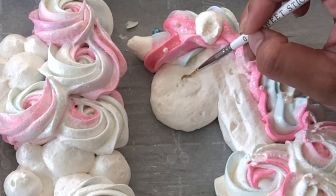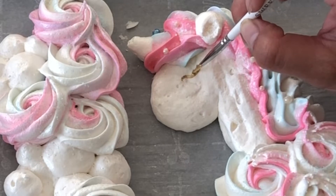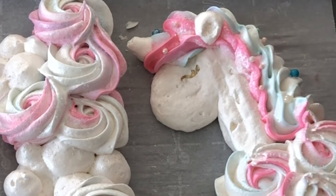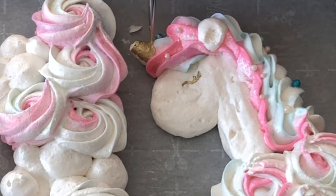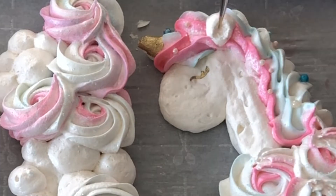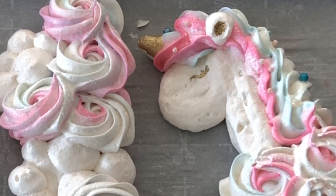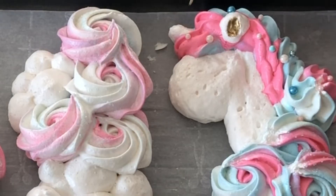Adding details with gold luster dust mixed with a lot of vodka. Pre-warning: this stuff is technically not edible as it's not deemed a food source by the FDA, but it is non-toxic. I added some sprinkles to the mane and rosette portion of my unicorns just to give it that extra flair.